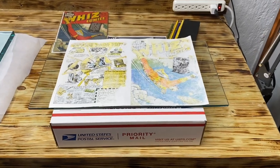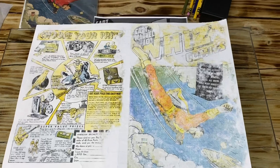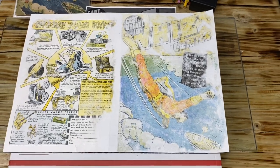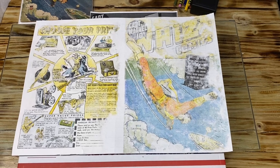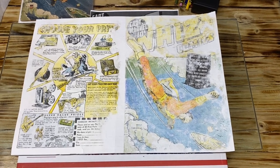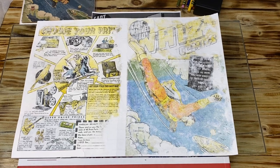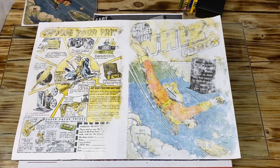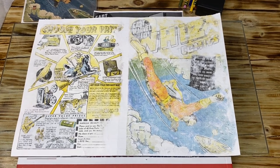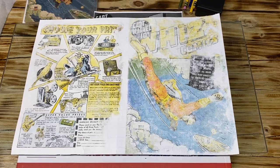Hello YouTube, just a quick update on the Whiz Comics 23. I'm starting to lay the color — this is just the base color, it doesn't look great. But the key to laying the color, I feel, is layers. That's why it's layering the color, so by the time I'm done hopefully the appearance will be a solid color.